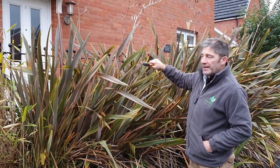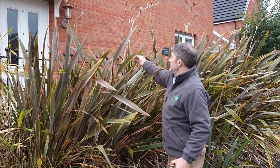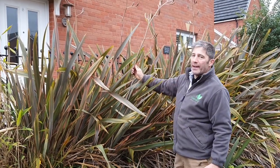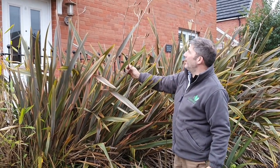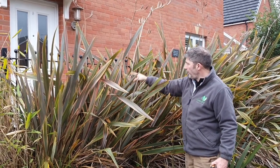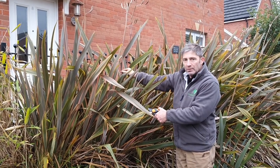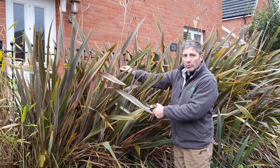What we have here is this phormium is at a height that's probably too high, so what we have to do is reduce it in height and reduce it in size. As you can see, anything that's brown is obviously dead — this is a flower of the New Zealand flax. Those will be removed, and we'll follow the stem right the way down into the middle of the plant and remove it.